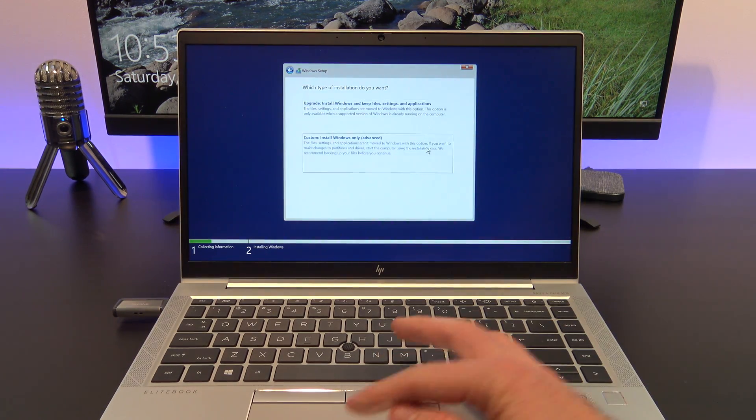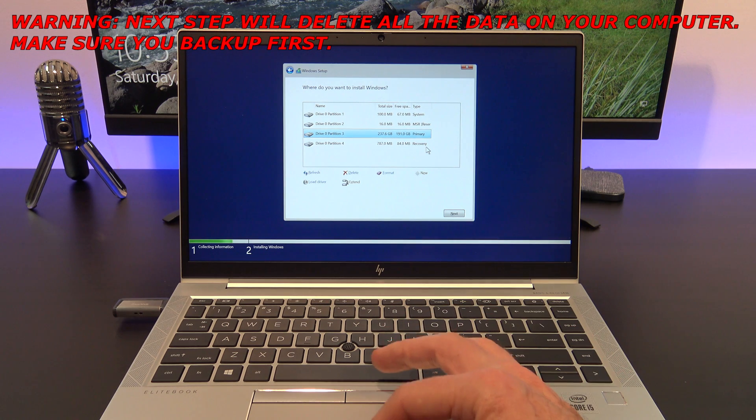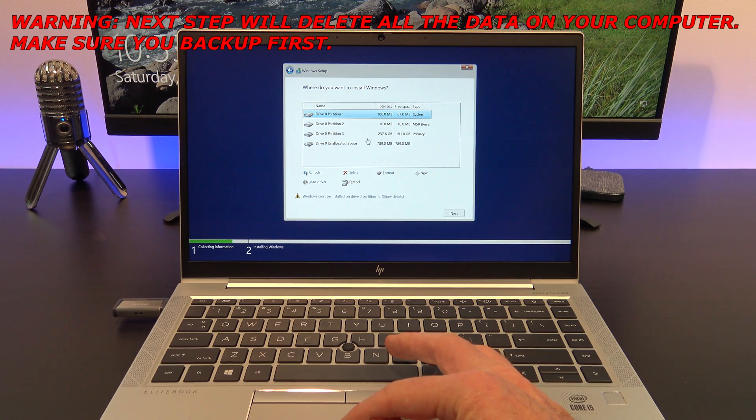You can do an upgrade which will keep all the files and applications on your computer. However, this video is a clean install of Windows 11, so we will select custom.